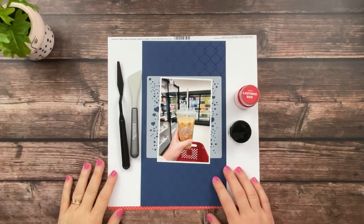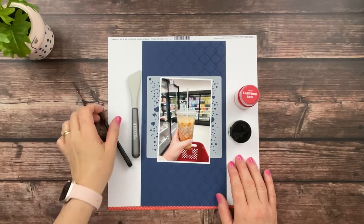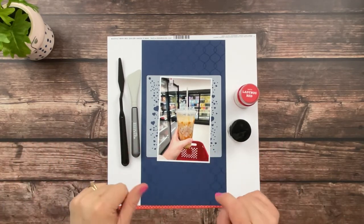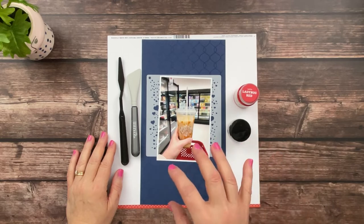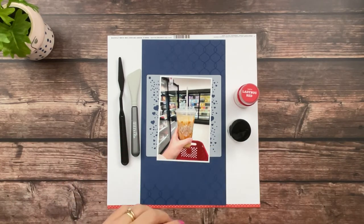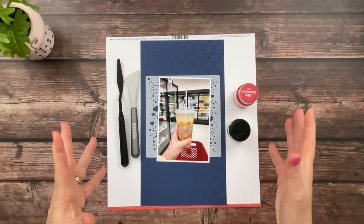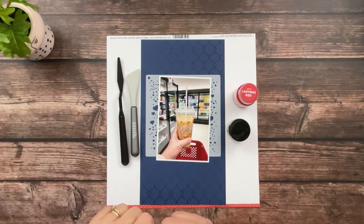Hey y'all, welcome back! This is Michelle from Michelle's Empty Nest and today I am participating in a YouTube hop with Anna, who is Peace Craft Love here on YouTube and over on Instagram. She is celebrating her 500 subscribers on YouTube with this hop and a giveaway to her shop. All of those details will be linked down below in the description box, including a $25 gift certificate giveaway to her shop.